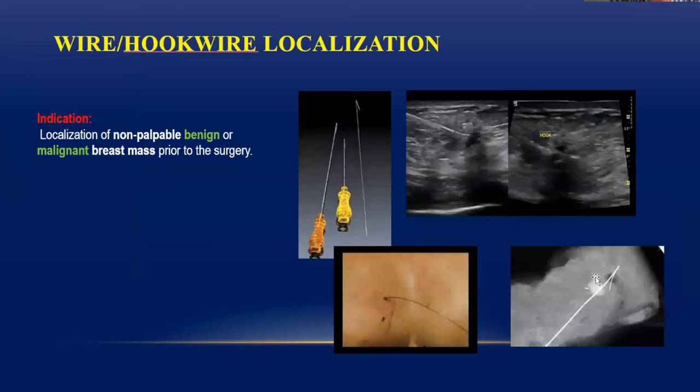Another procedure that can be done under ultrasound guidance is hook wire localization. There is a needle-like cannula, and inside this cannula is the hook wire — it comes as a set. You introduce this cannula at the center of the mass or just at the outer edge of the mass. Once you are at the correct position, you push the hook wire slightly so that the hook gets detached and opens up.